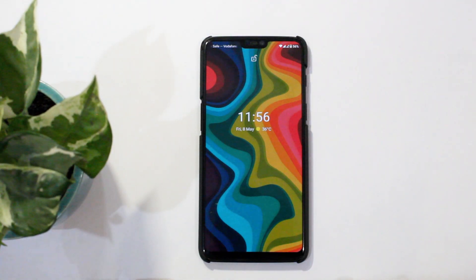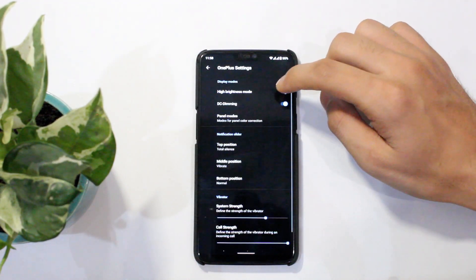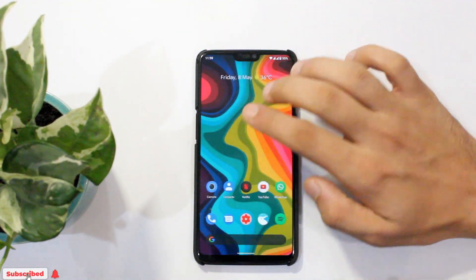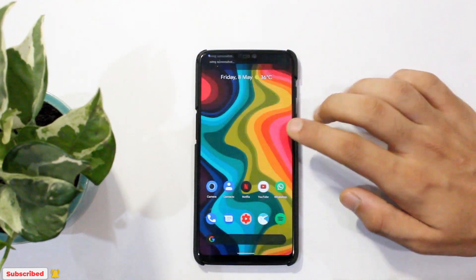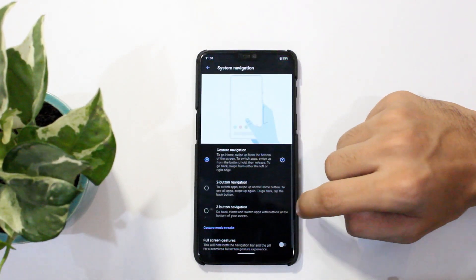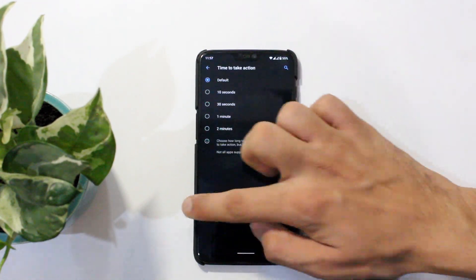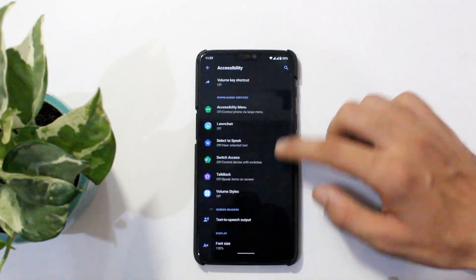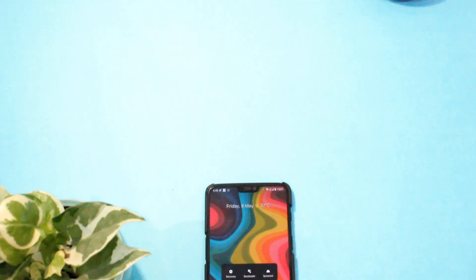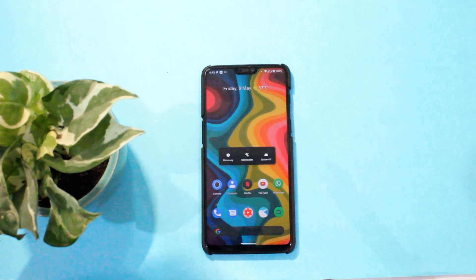The ROM also has features from OxygenOS like DC dimming, panel modes, alert slider customization, and three-finger screenshots, though long screenshots are not available as of now. You can customize gestures and even hide the bottom navigation bar. The usual features like live captions, screen recorder, digital wellbeing, and GCam support are present, and it even has the OxygenOS Gallery and Camera app as default. The power menu feels new and refreshed, with all advanced options enabled by default.